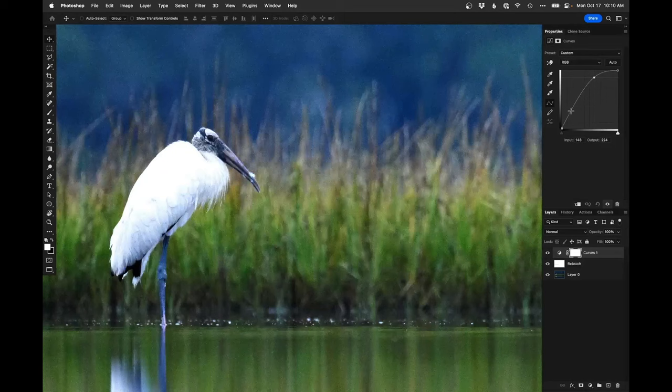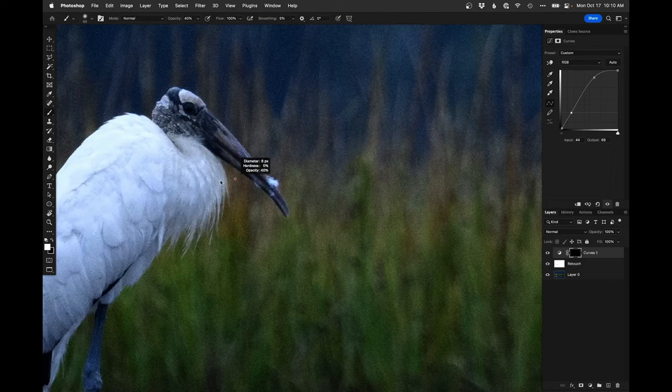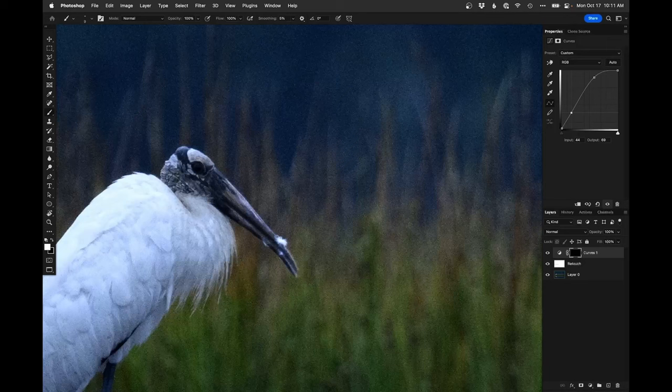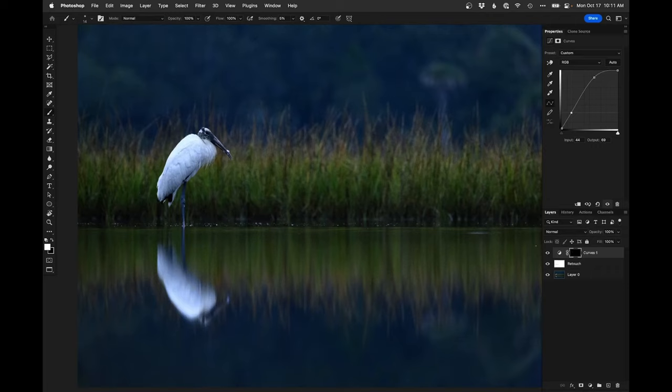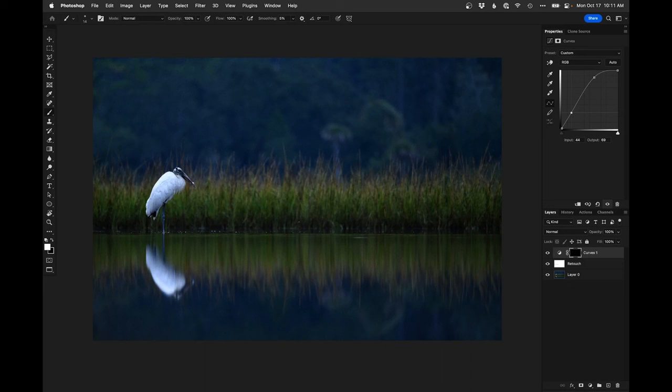Let's add a curves adjustment layer to punch some stuff up and maintain contrast. I'll invert that mask and go in with a soft paintbrush to brighten these feathers — the top edge of the bill, just any of these light areas that already exist. I'll bring those out a little, same thing with the top of the head, maybe a little around the eye just to make that stand out, and these brighter areas on the creepy head of this wood stork. From there to there — a little bit of enhancement but I don't feel like I need much else.